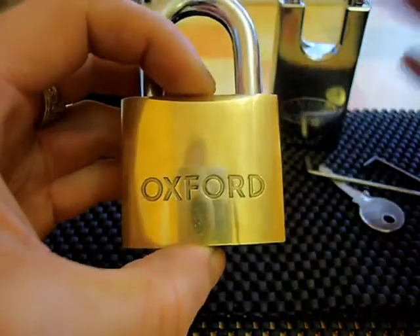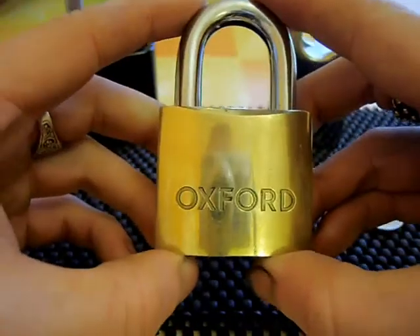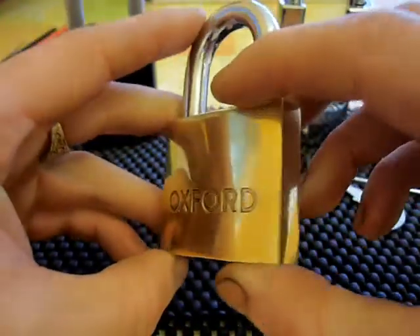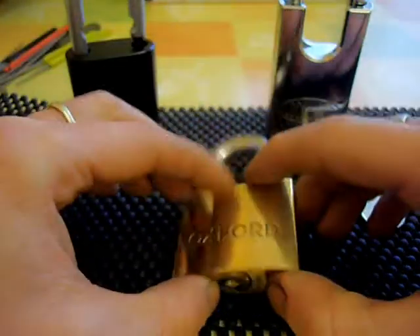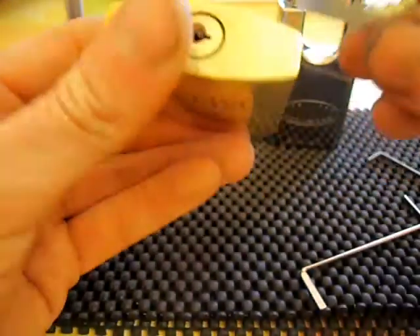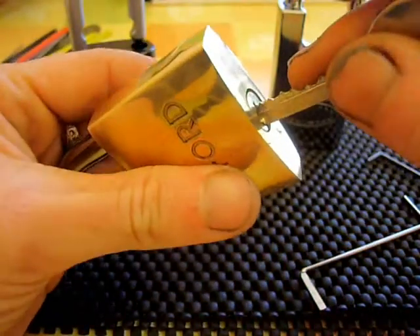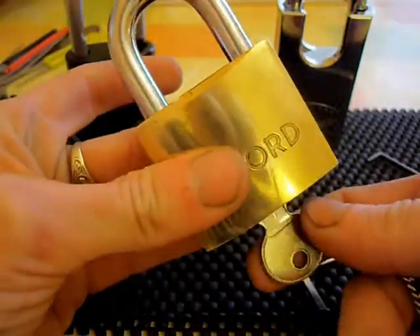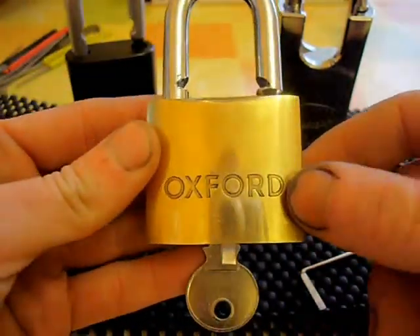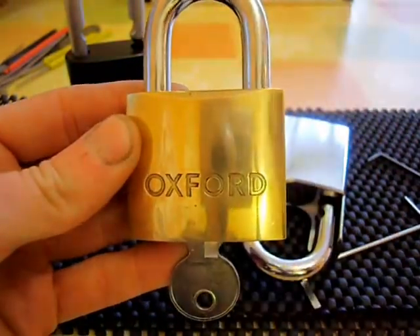So there we go — those are the two opening shots and the picking of the 50mil brass Oxford. Once again, thanks to Pick Wizard for the loan of the locks. Thanks for watching, guys. Please keep watching because I'll always be uploading more videos. Got a few locks to get through. Please leave your comments and rate the video. Big thanks again to Pick Wizard — cheers guys.